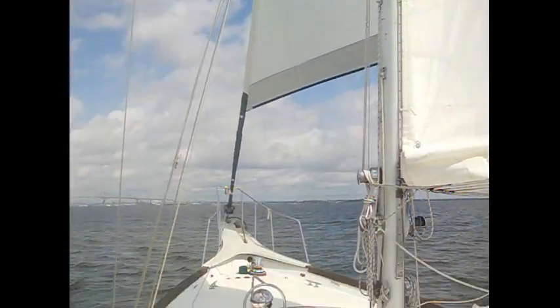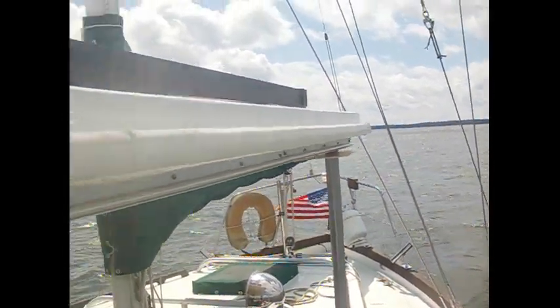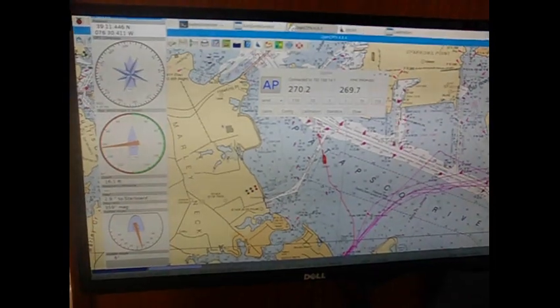Sailing in the Chesapeake Bay on a 22-ton ketch. We are testing the high current controller driving a hydraulic pump. The autopilot is in apparent wind mode. The Navionics wind data arrives to OpenCPN plotter below, and is then sent over WiFi to the autopilot as well as a Windows tablet.